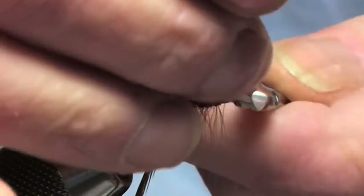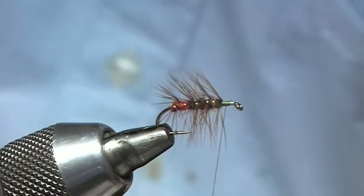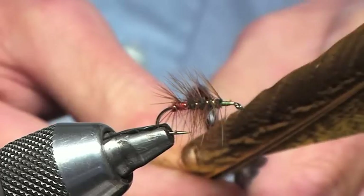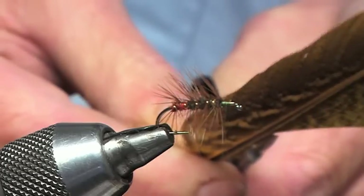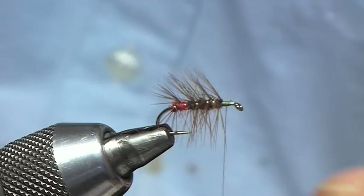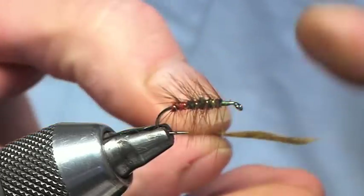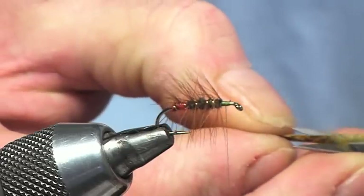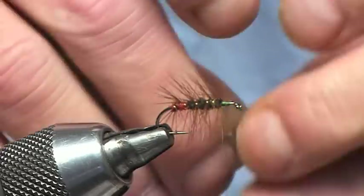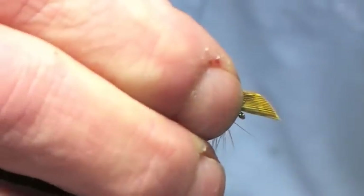Once we've got this done, next thing is going to be the wing. What I'm going to be using here is a golden olive dyed cock pheasant quill. So I'm going to take a slip out on this one, just fold that and trim it level, and set that in just like that — pinch and loop.